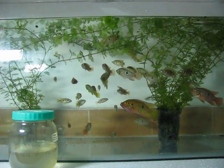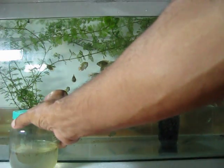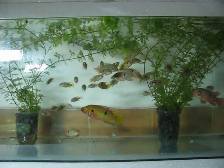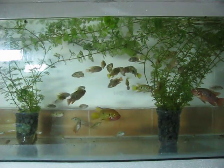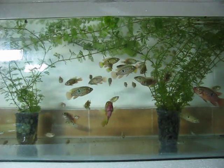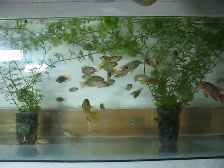The first batch is already consumed. They are eagerly waiting for further input. I am going to pour the larger chunk of mosquito larvae.